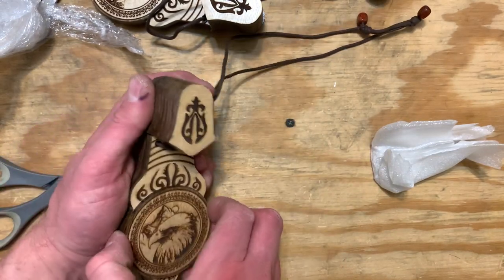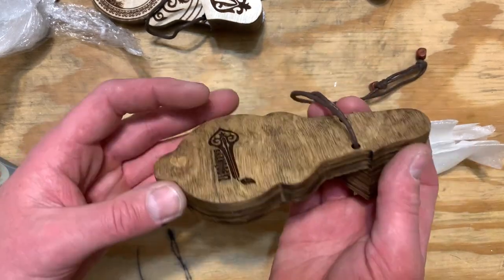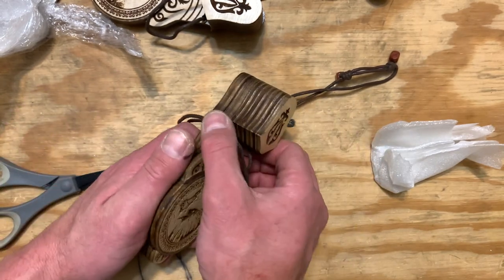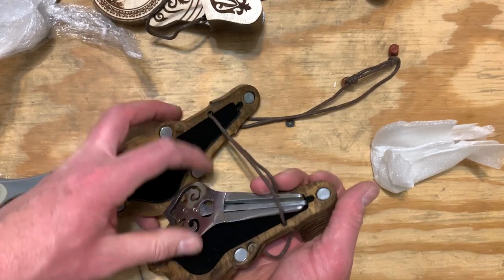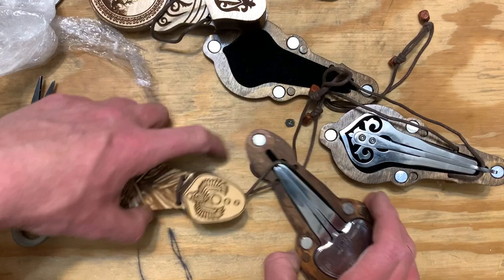There we go, look at that — an eagle. Really a lot of detail in these cases. These are laser-cut cases as well, but these are a level above most laser-cut cases I've seen, especially those neodymium magnets. Those are stout.